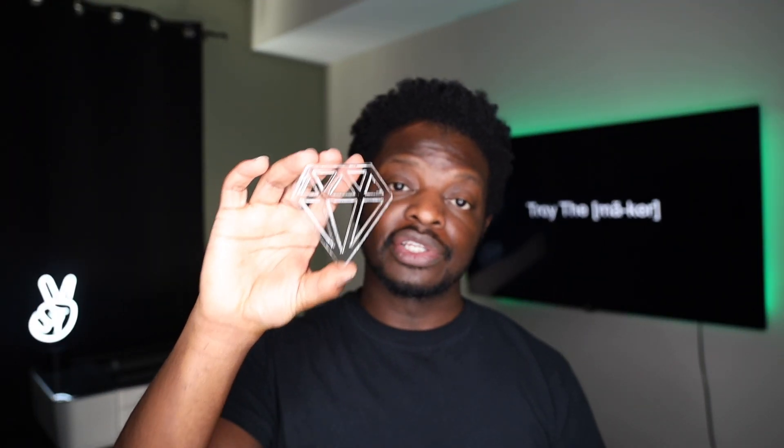Half inch thick acrylic cut using the Glowforge — two passes, full power, 110 speed — cut out really good. But in conclusion, if you don't have to use half inch acrylic, don't use it. It's too much of a hassle. Just stick with some one eighth inch or quarter inch — that'll be just fine.